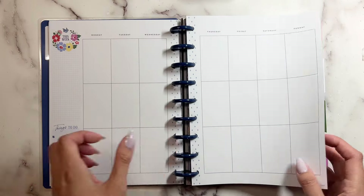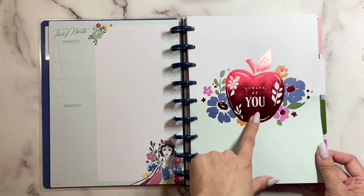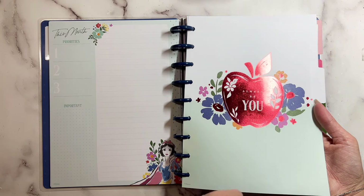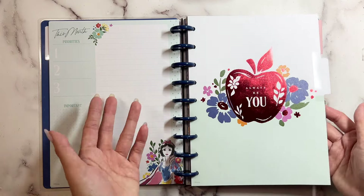So I'm going to go through all of the covers. This one says 'Always Be You' — with a really red apple. And it has these foils in it. You can also see that this flower has foil on the little bud part.